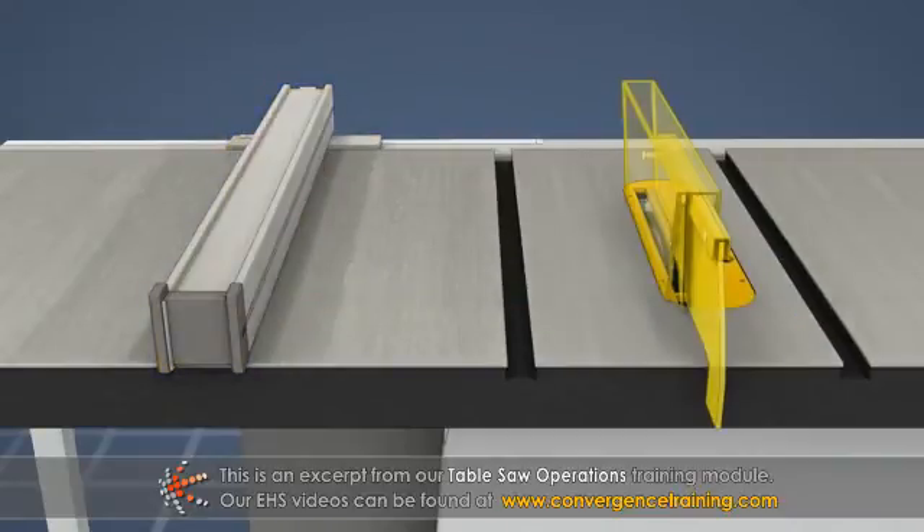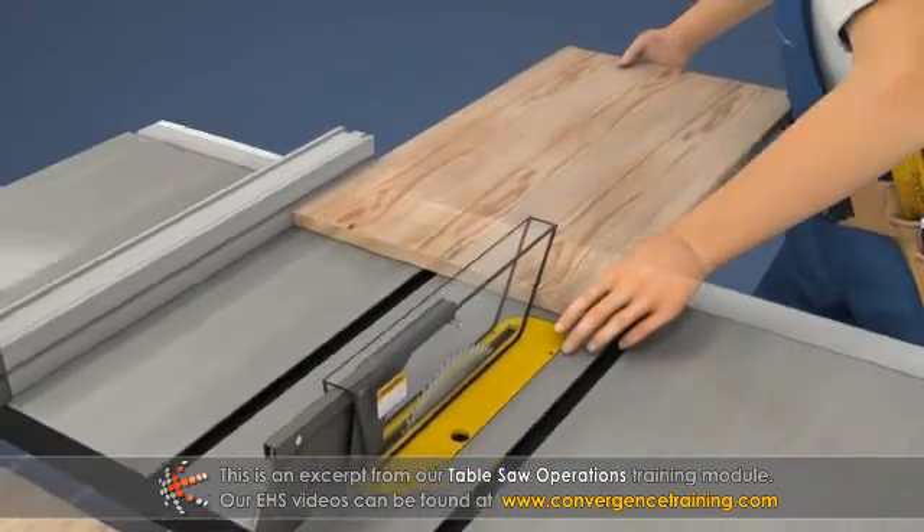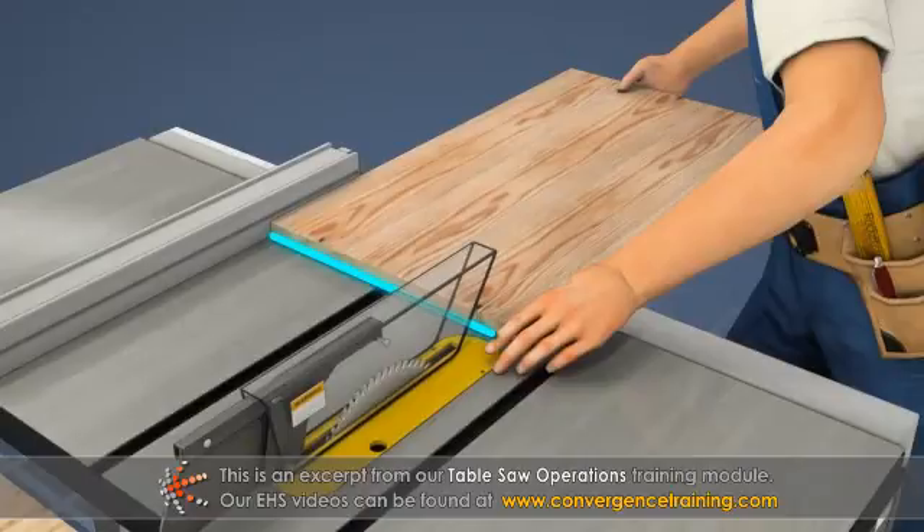3. Move the blade guard into position. 4. Lay the board on the table in front of the blade, tight against the rip fence. Never let the board touch the blade until the saw comes up to full speed.